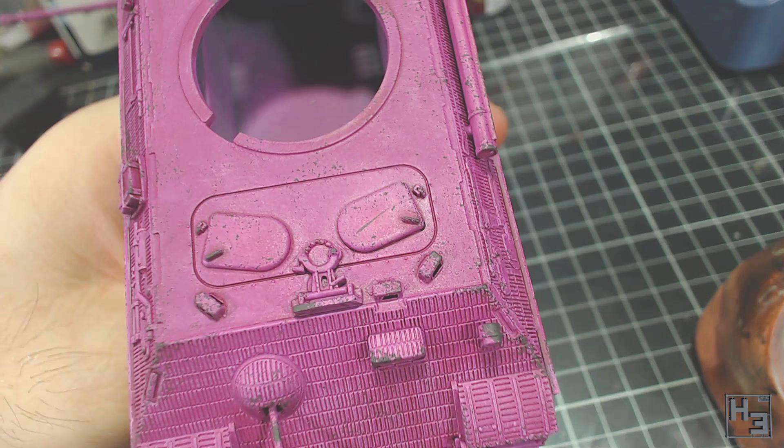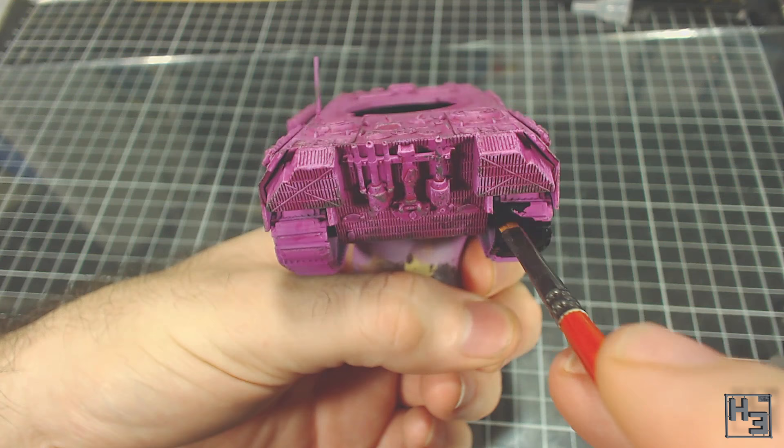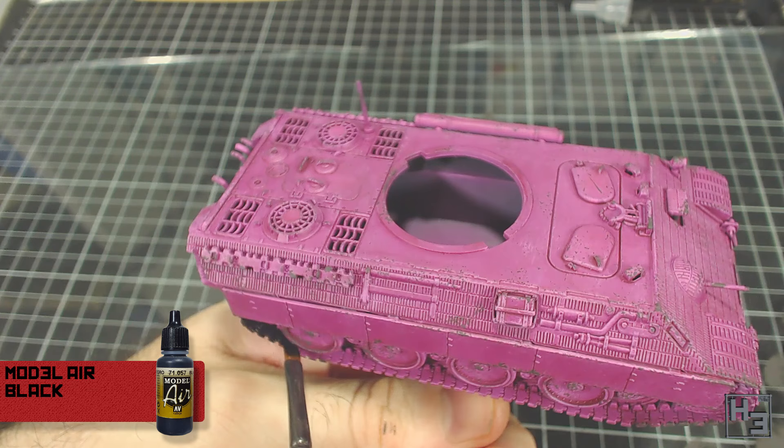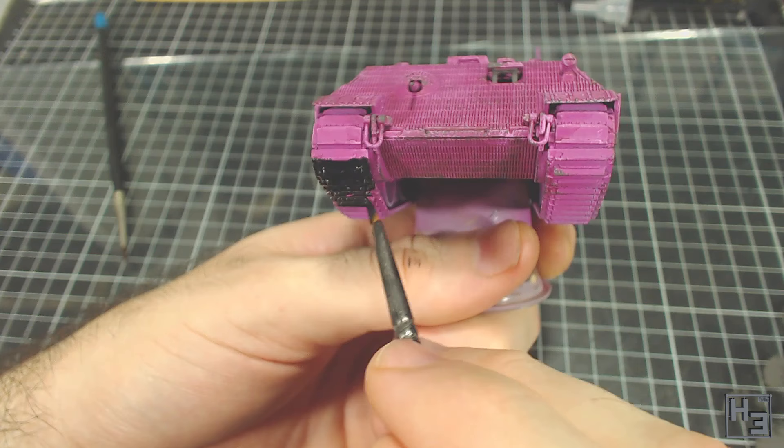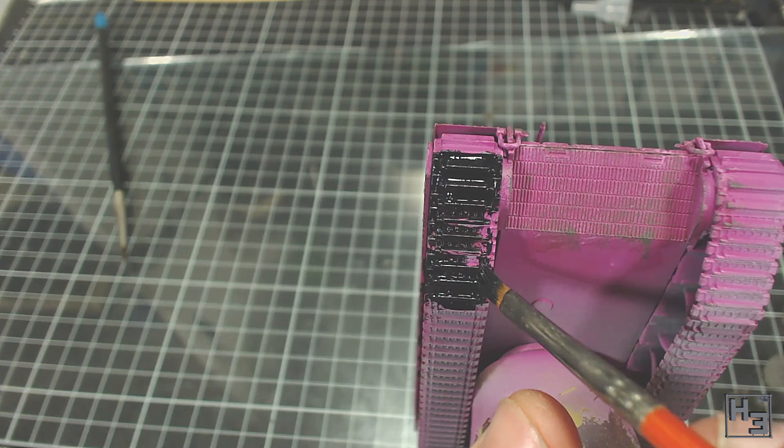Next I paint the tracks. I decided to try something different and painted these black using Vallejo Model Air Black. I'm being careful to avoid getting black paint onto the areas that need to remain pink, and also avoiding the tyres on the road wheels as they'll be a different colour. I wasn't entirely pleased with the result, but it's good enough and weathering will certainly improve it. It's good to experiment and try things — it is only a model, and if it turns out bad you can always start again.